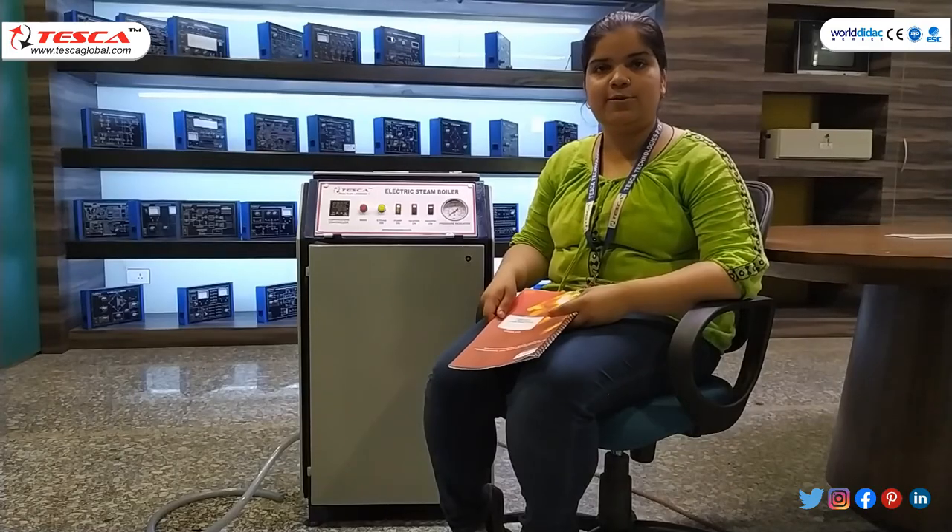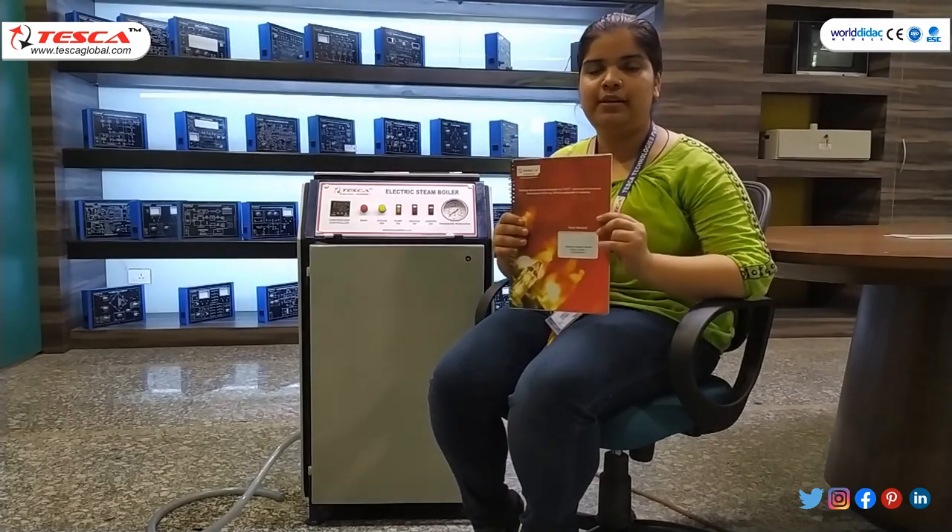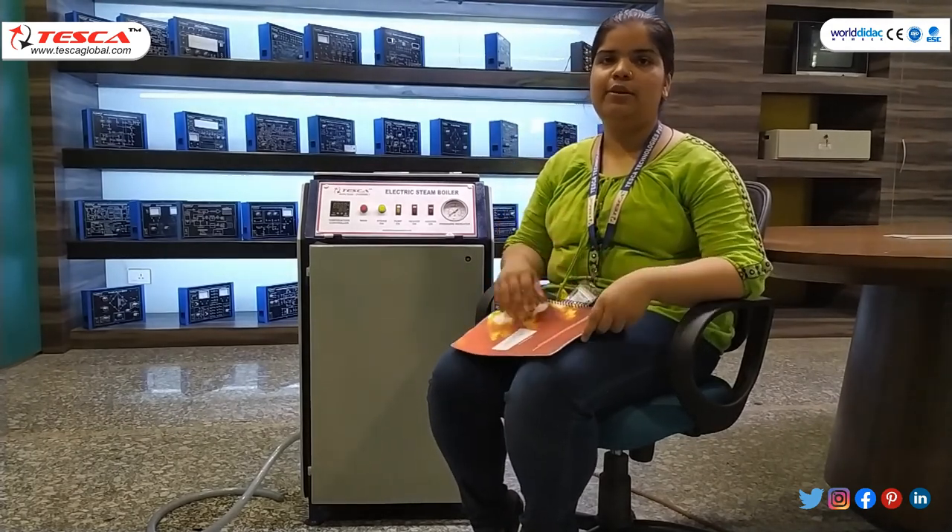This is all about today's session. For further queries, you can contact Tezka Technologies Private Limited, Jaipur. You can also refer to our user manual. Thank you for watching the session.